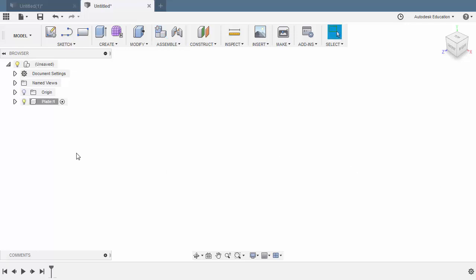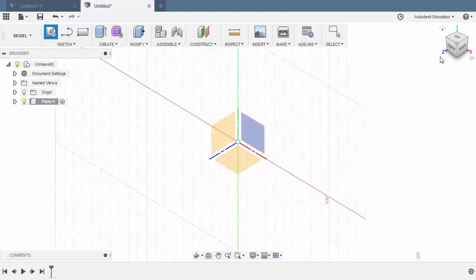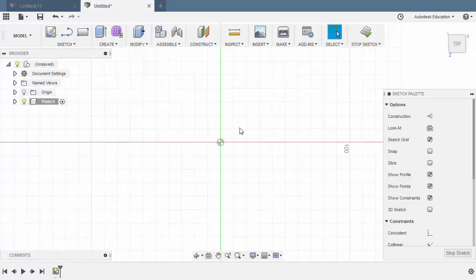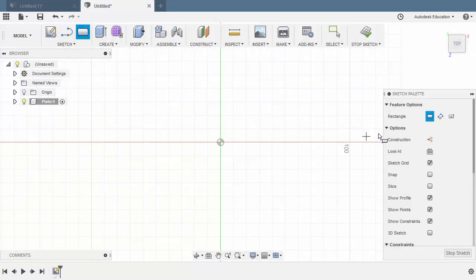Notice on our browser we now have our plate component, and it is currently activated. Let's enter Sketch Mode — heading up to Sketch and select Create Sketch. Let's sketch on our XZ plane, so selecting this plane. I'm going to hit R to grab our rectangle, and on the Feature Options, let's select Center Rectangle.